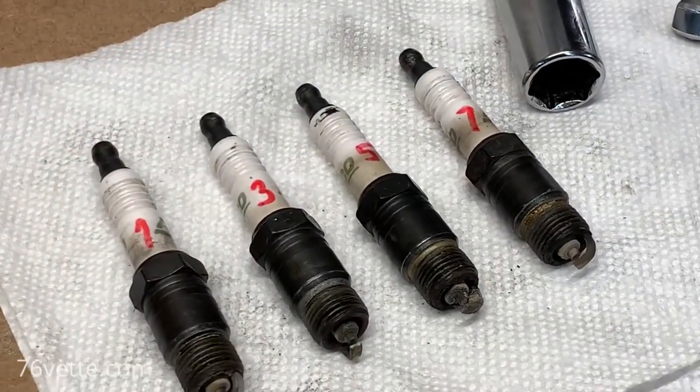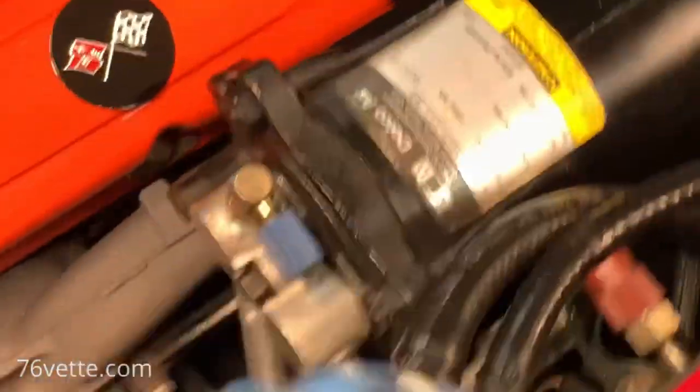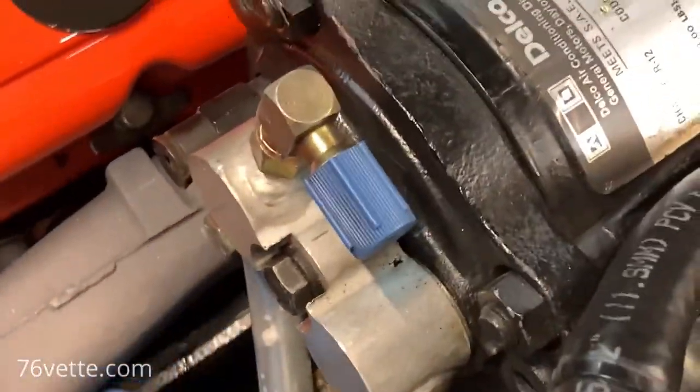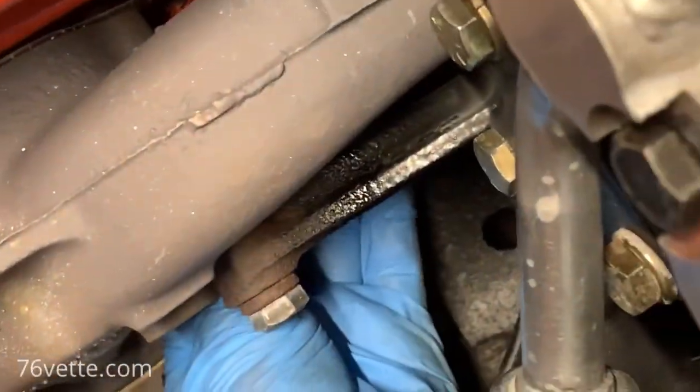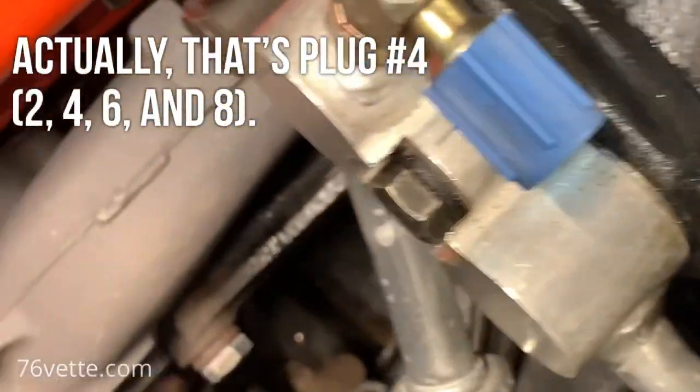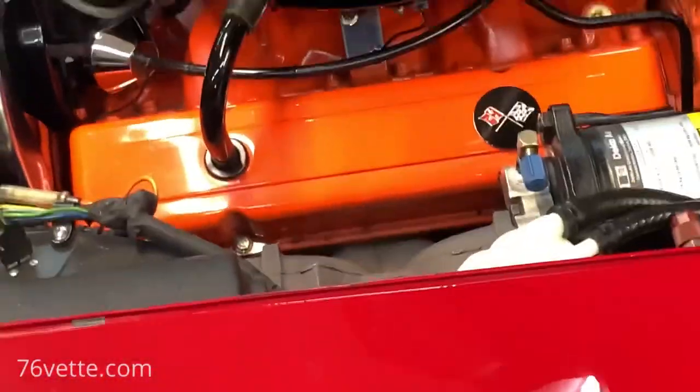Four done, four more to go. On this side, of course, we have the AC compressor, with number two back here and number four. These ones in the back may not be that hard to get to — it would be interesting to do them all from the top.